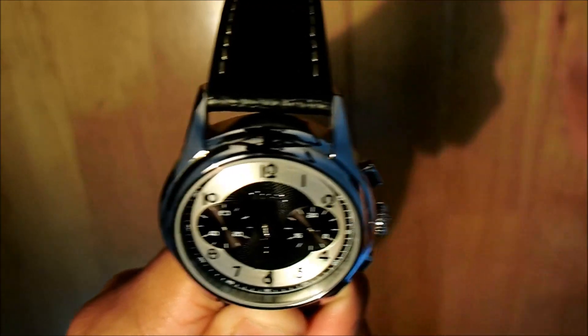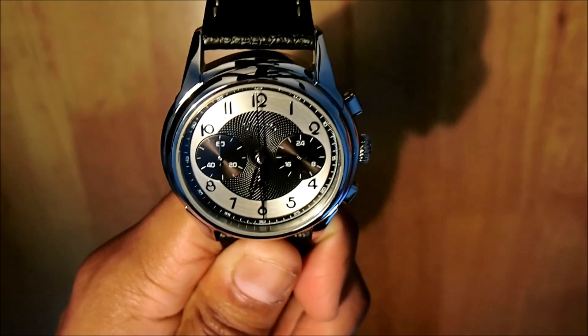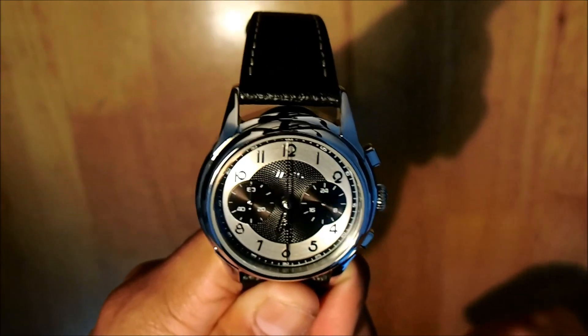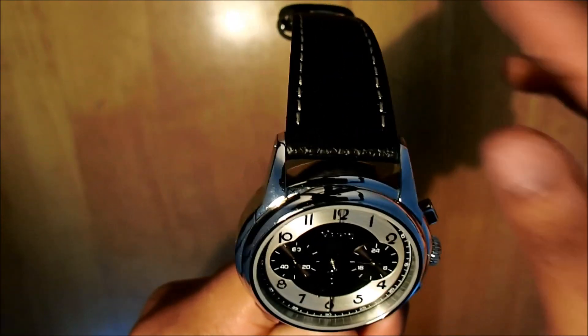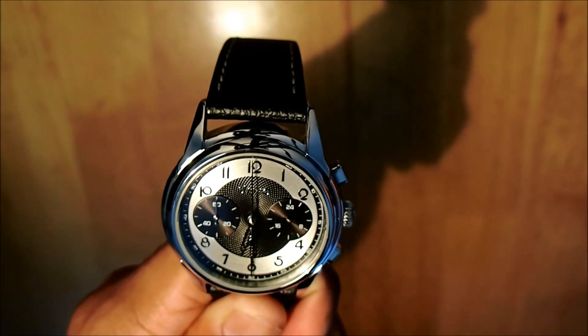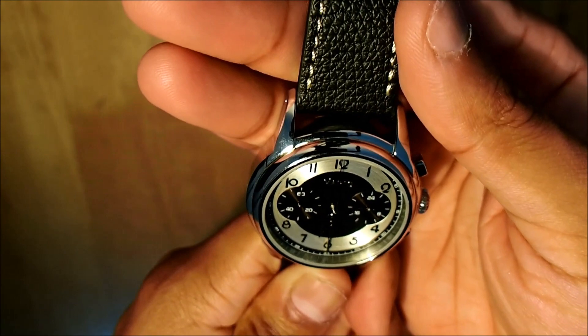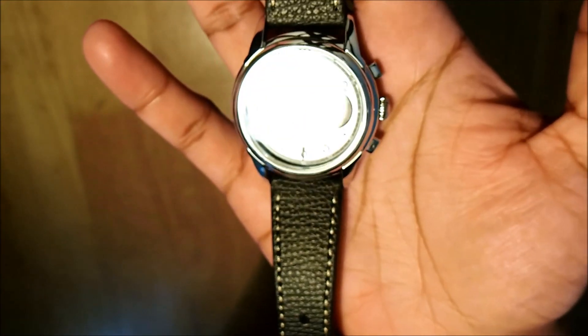One thing we really like about the dial is the texture underneath the Vario logo. It looks like a maths — I'd call it a geometric or maths pattern. I'm not sure the exact name, but it looks like if you put a circle and connect lines to lines it creates this pattern. It's very mathematical in terms of design, and this dial looks amazing.